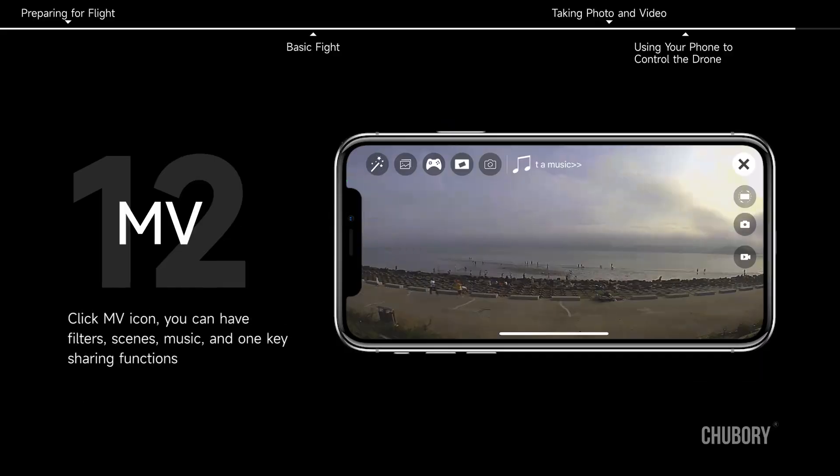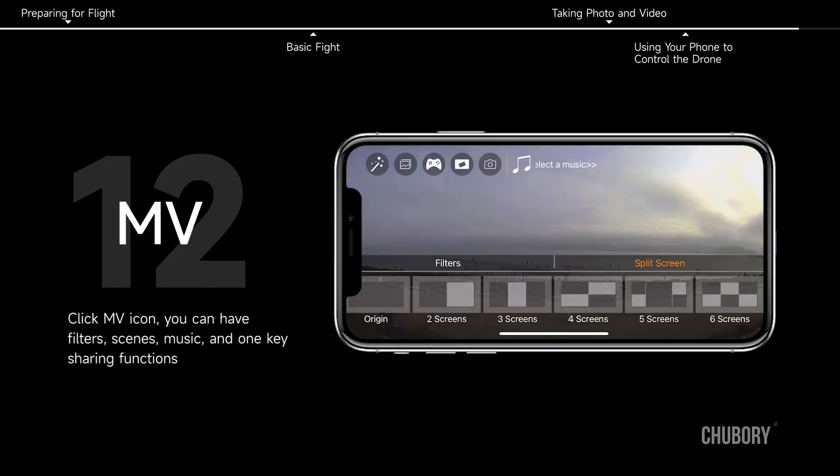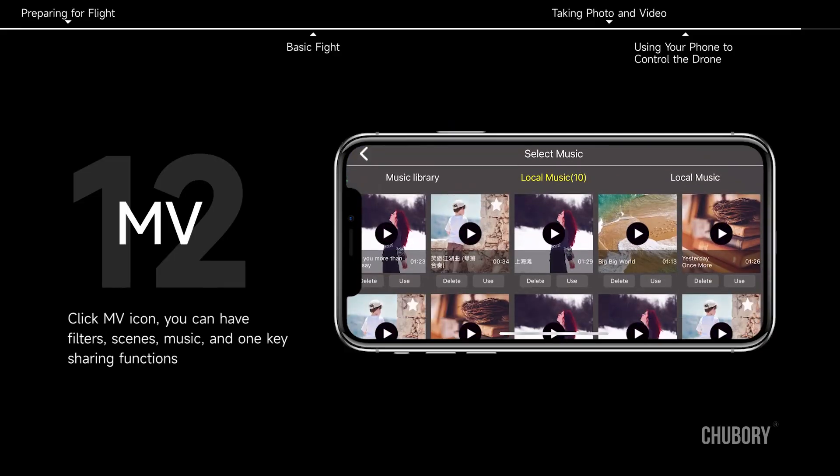MV Feature. Click the MV icon — you can access filters, scenes, music, and one key sharing functions.